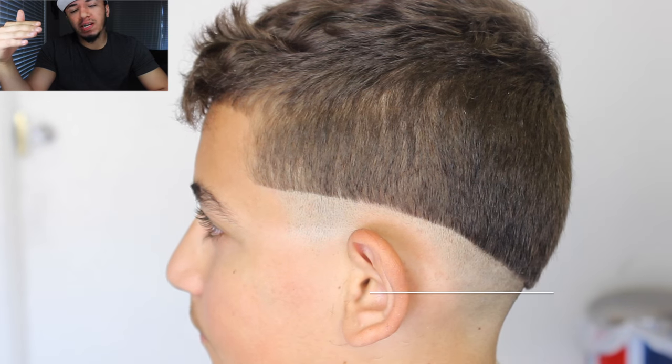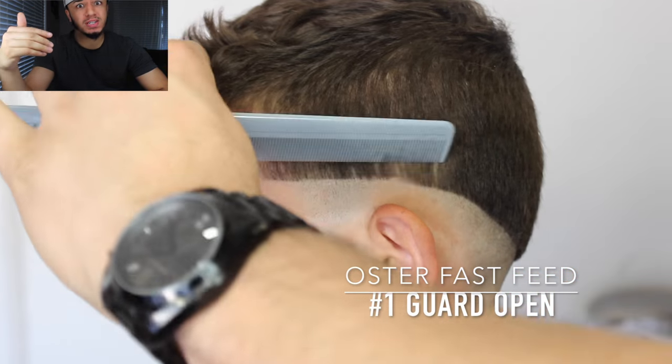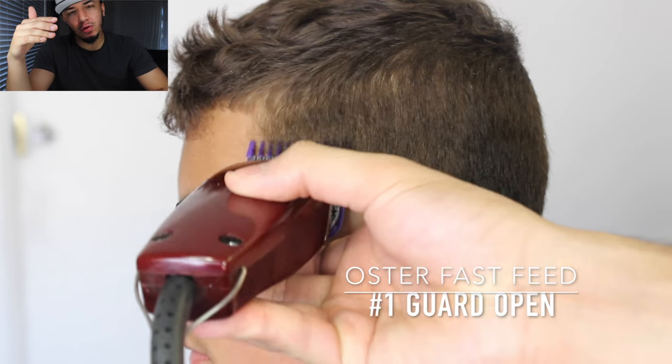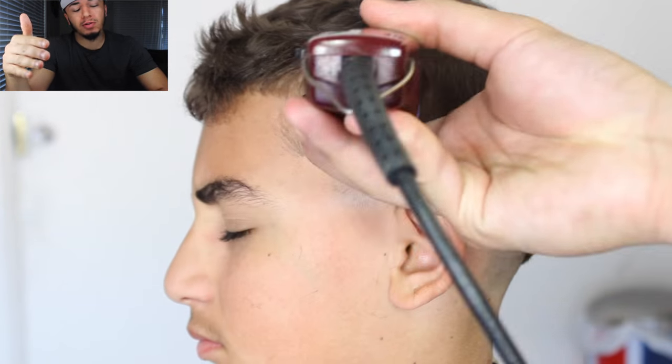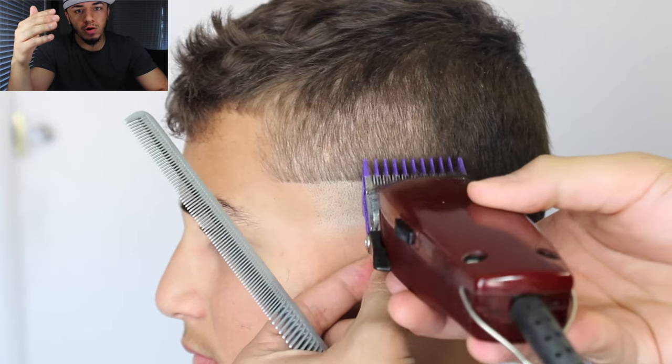Now we're gonna take the Andis Fast Feed with the number one guard all the way open and fade up into the comb over. That way when we initiate the fade from the bottom line, all we have to do is fade up instead of using the number one guard all the way open from scratch.